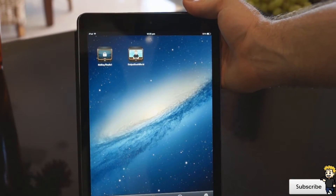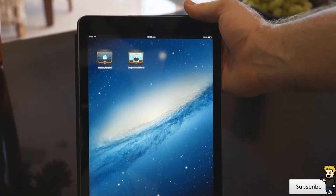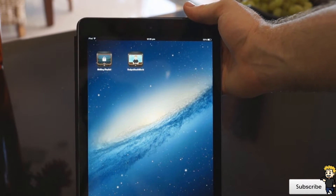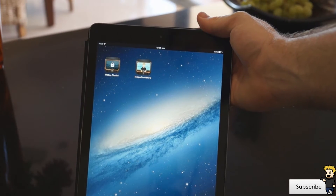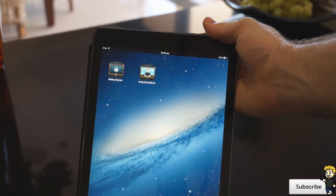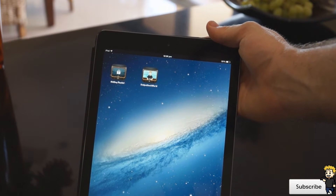Hey everyone, Dan here from the iPod Touch world and today I've got a really amazing application to show you guys. It's called InstaTube and I will have all the links in the description below. The great thing about this application is the fact that I can stream YouTube videos while my device is in lock mode.